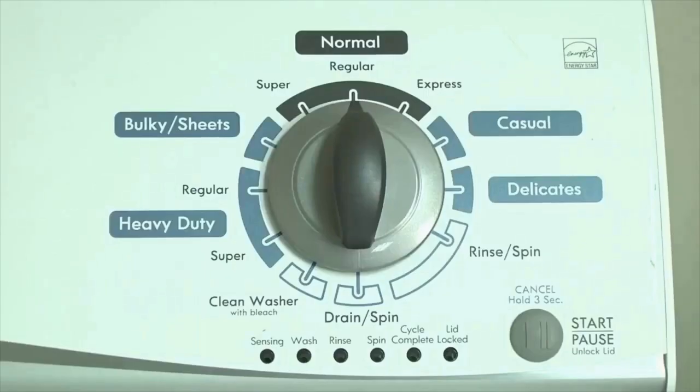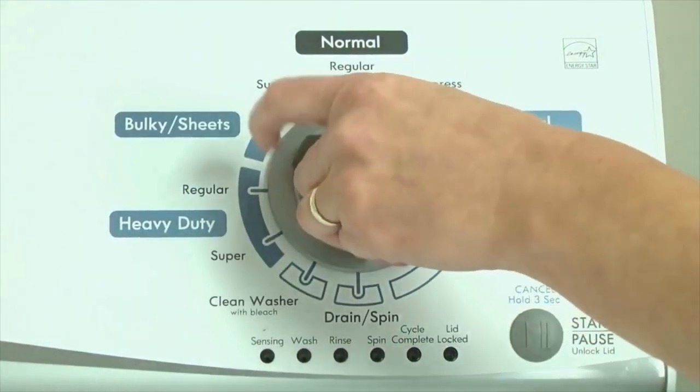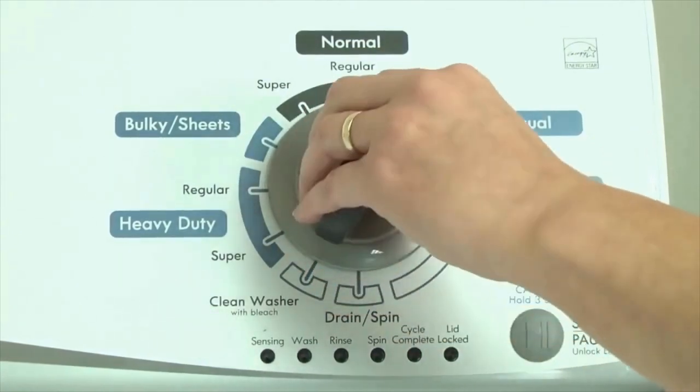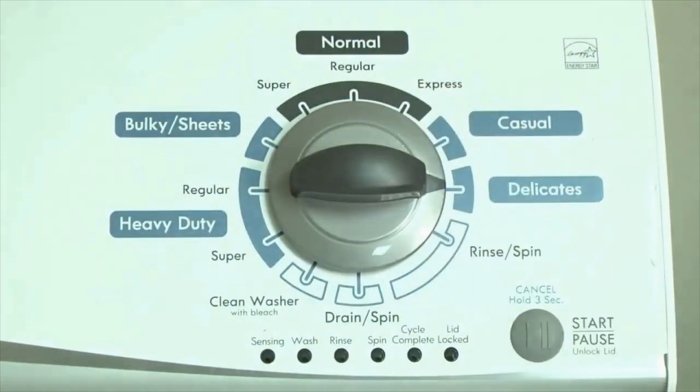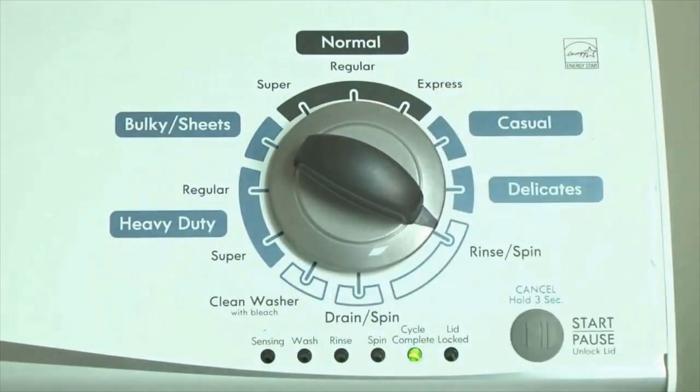Here's how to enter diagnostic mode to retrieve error codes on any brand of vertical modular washing machine. Step 1: With the washer shut off and all indicator lights off, turn the control dial 1 complete rotation — 360 degrees — counterclockwise, stopping with the dial pointing straight up. Then within about 6 seconds, turn the dial 3 clicks clockwise, 1 click back, and 1 more click clockwise. All the green status lights blink when you successfully activate the diagnostic mode. If the lights don't blink, try again, maybe a little faster or slower. Congratulations — now your washer is in diagnostic mode.